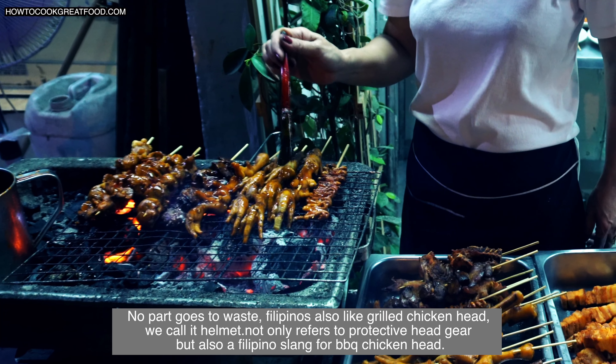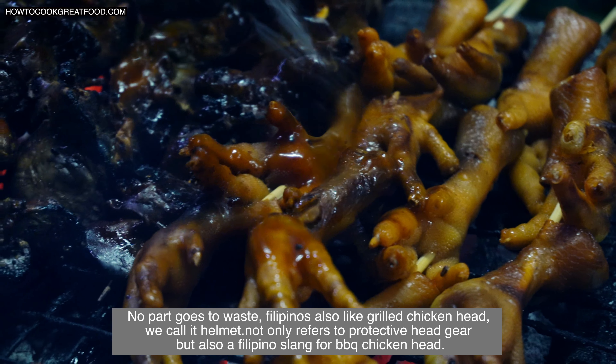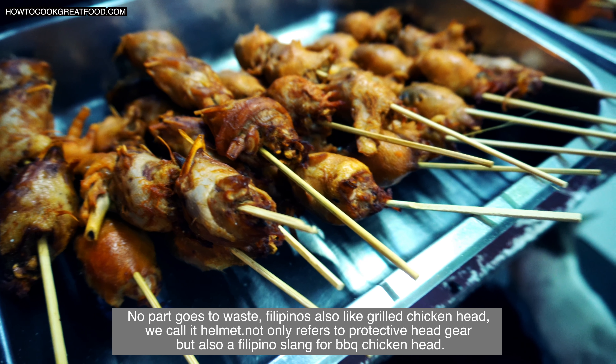No part goes to waste — Filipinos also like grilled chicken head. We call it helmet. Not only refers to barbecue protective headgear, but also a Filipino slang for barbecue chicken head.